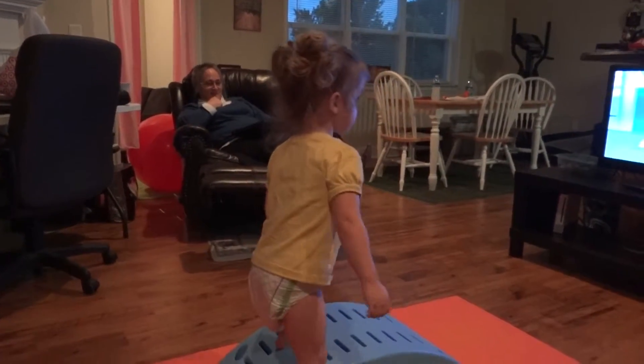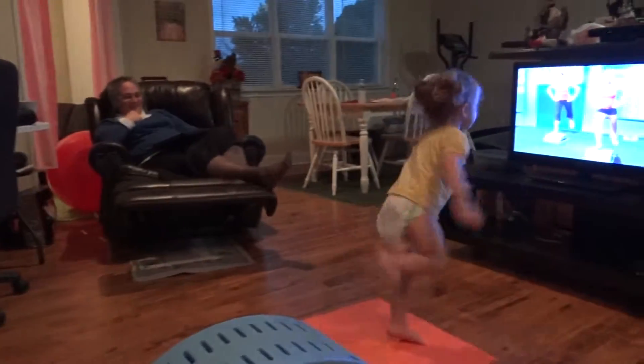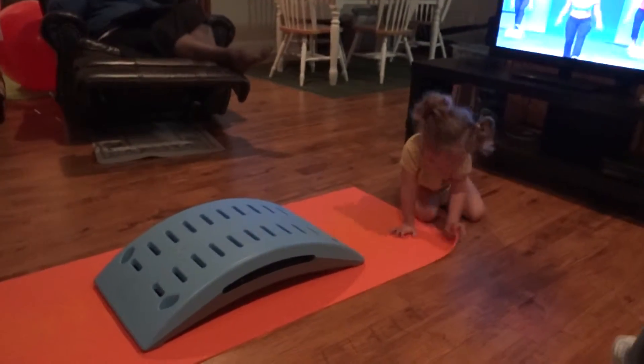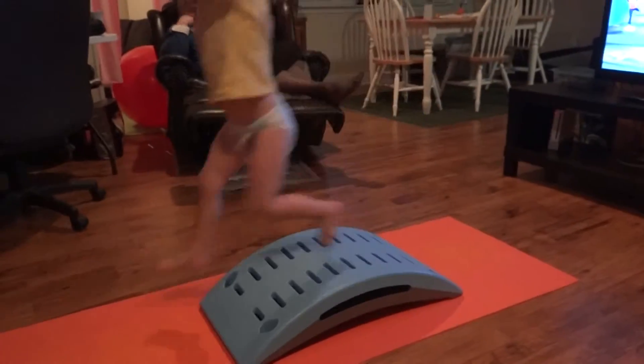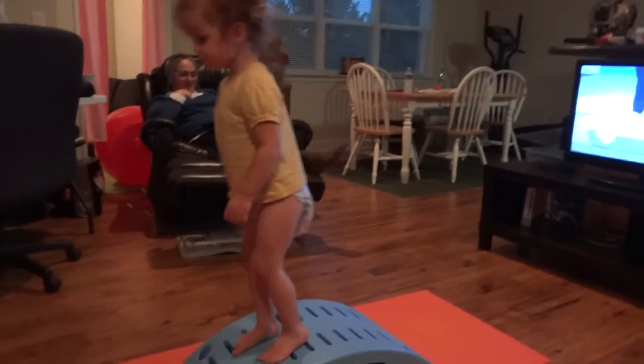Swing your arms too. What? Do it. Look — do what they do. No, no, no. Get right over here. Look what they're doing. Look at them too.